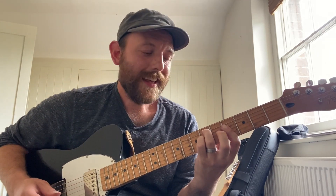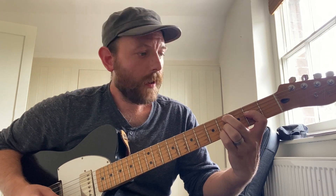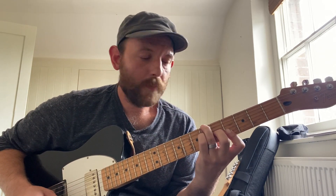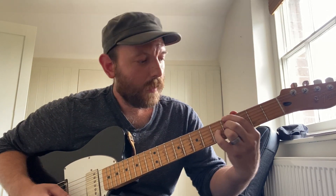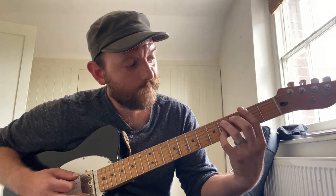So: E minor major 7, E flat minor 7, D7 flat 9 — same one as last time — C sharp minor 9, C minor 11, B 13, A flat over B flat, A7 flat 5, A flat 7, G flat 7 sharp 5, F sharp minor 13, F minor 7, and back to E minor major 7.